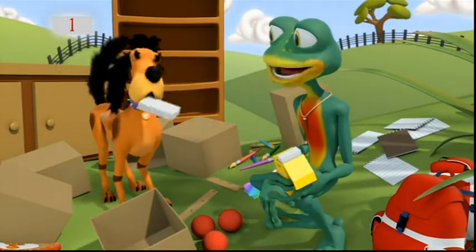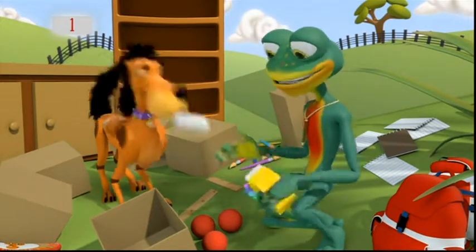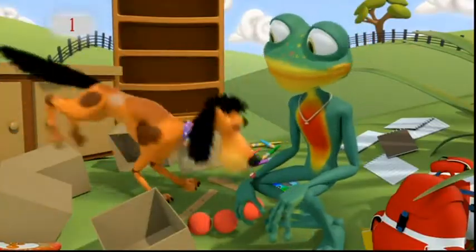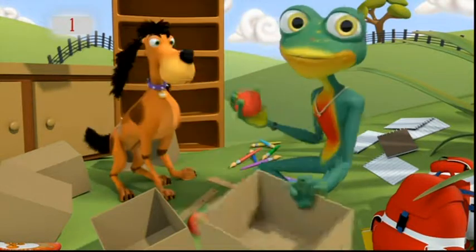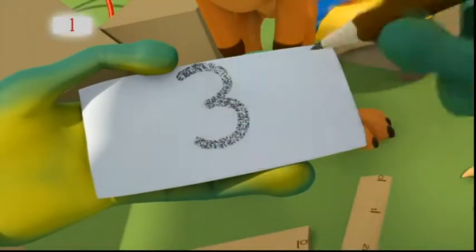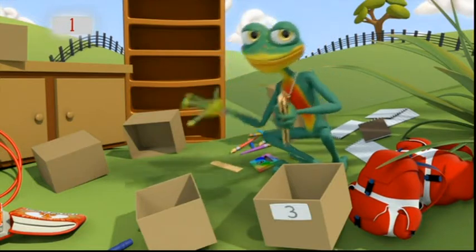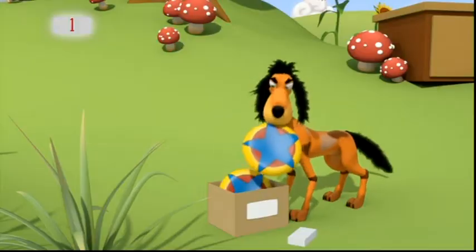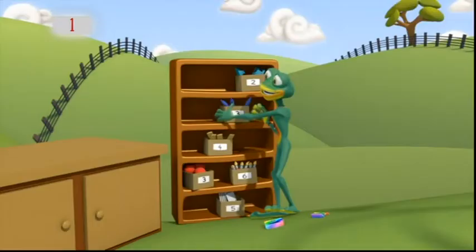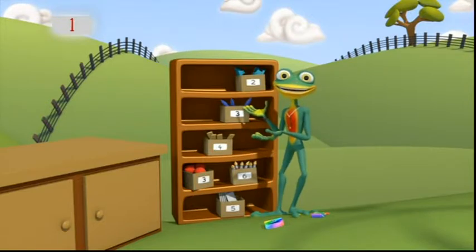We'll count all the things that go together. I'll write the number of things on my labels, and you can show the number of things with paw prints. Right. I'm going to start with rubber balls. I've found one, two, three balls. So I'll write three. One, two, three, four rulers. There, everything's put away on my side and labelled. So I know how many things there are in each box.